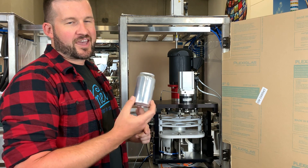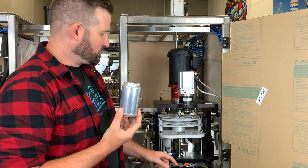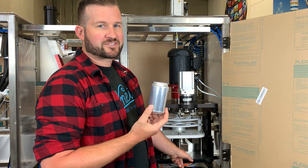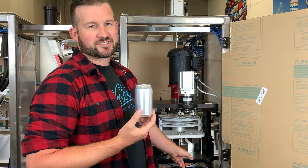If the issue is that the can does rotate through and lift up, but the seaming process doesn't start, you want to look at the table up sensor, which is the sensor higher up on the lift cylinder, and verify that that's working correctly and make any adjustments as needed.